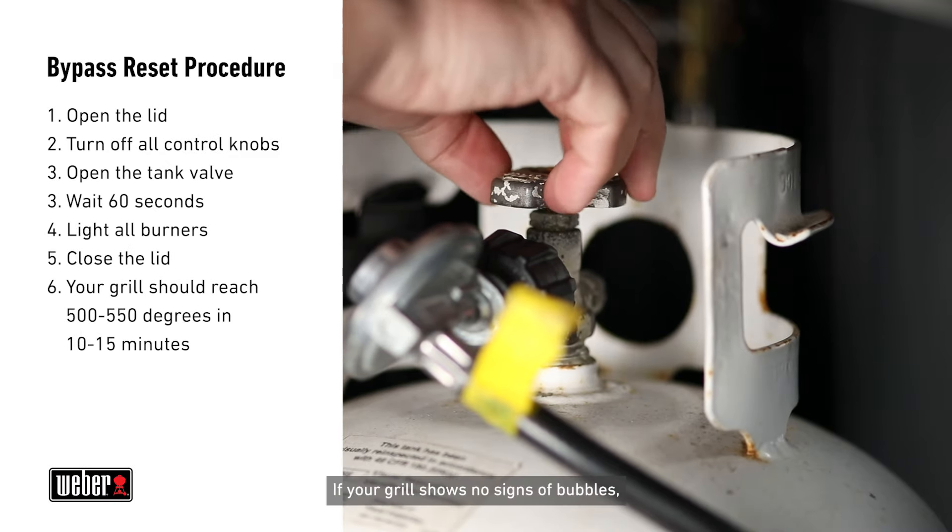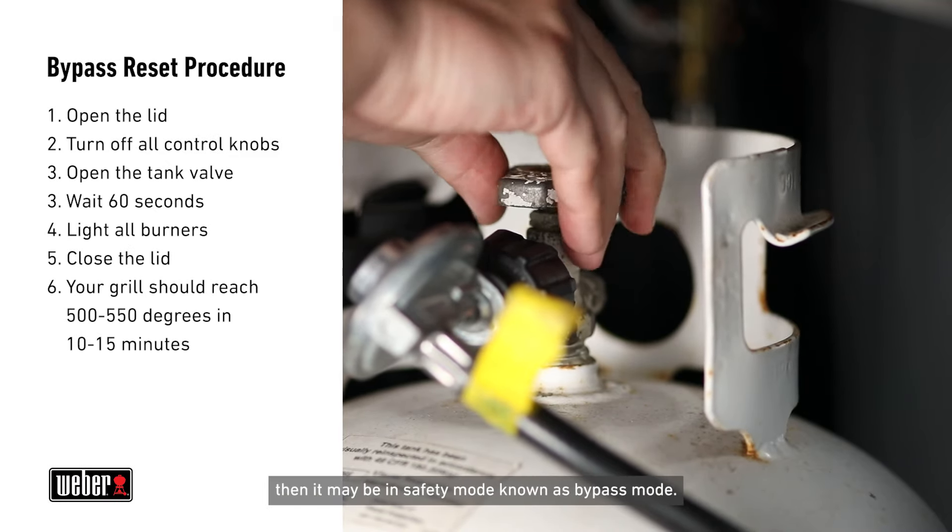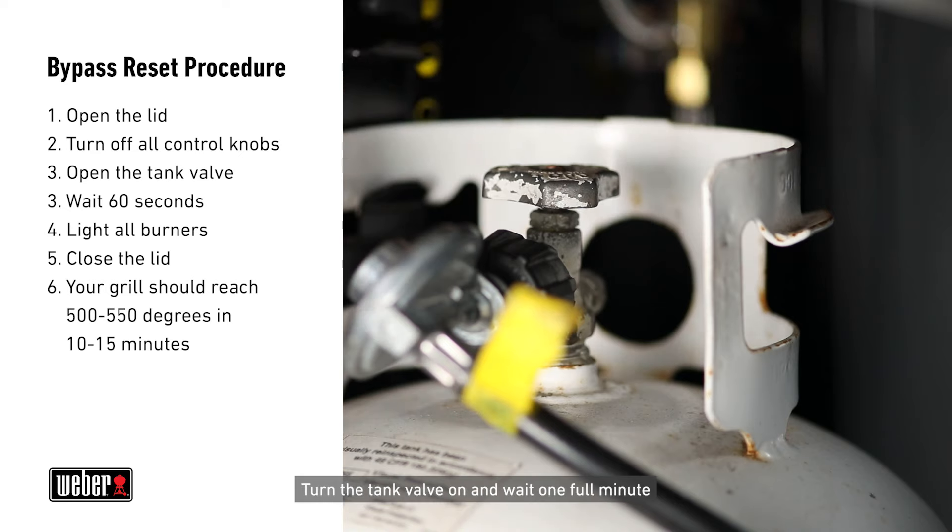If your grill shows no signs of bubbles, then it may be in safety mode, known as bypass mode. Turn the tank valve on and wait one full minute to let the gas line fully pressurize before lighting the grill. There is no need to disconnect the hose.